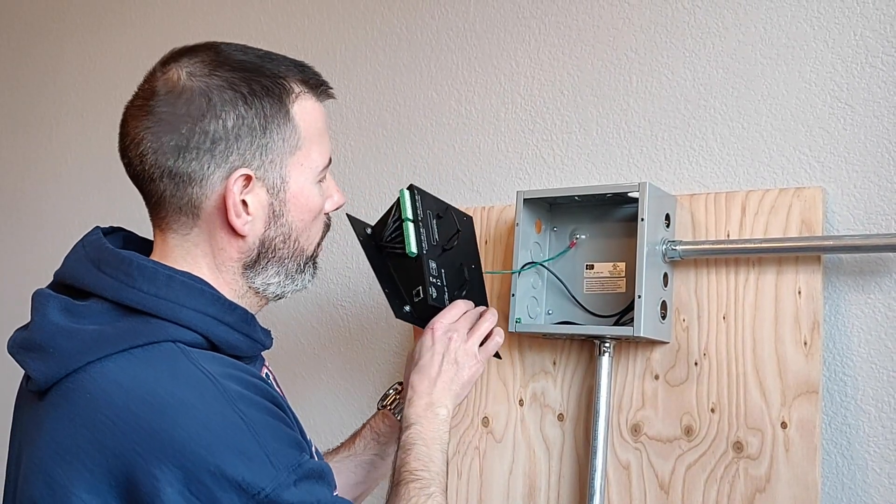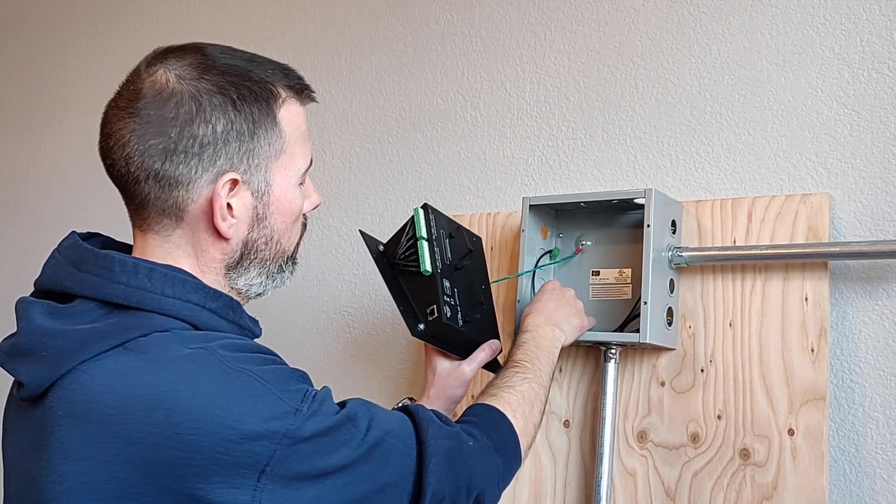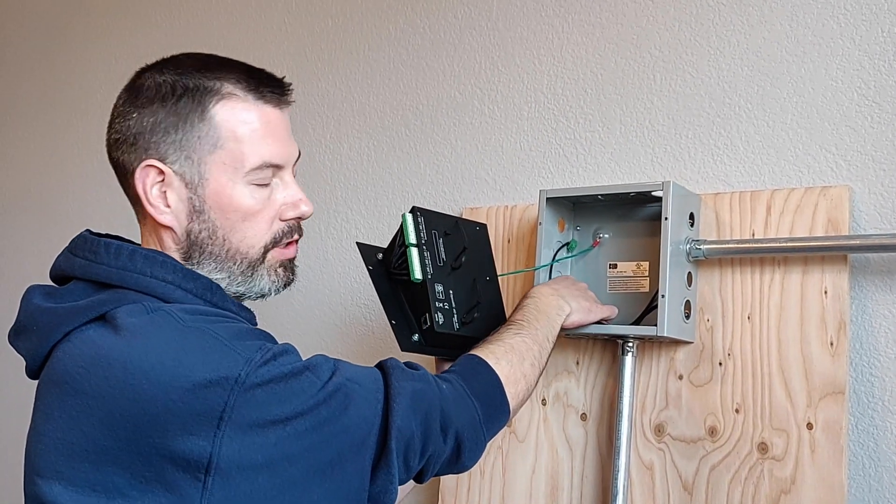Next, connect your network cable and any internal or external inputs or outputs that you choose to dedicate.